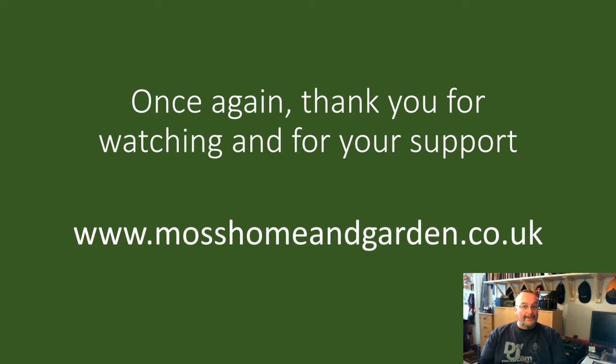Once again, thank you very much for supporting my channel and for watching my films. I do appreciate it. I just like you all to have a great day.